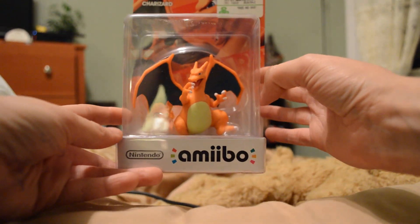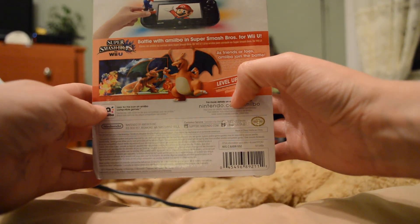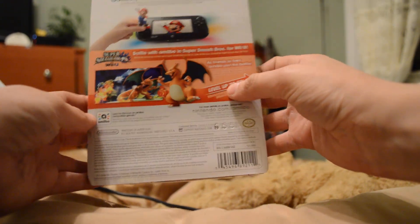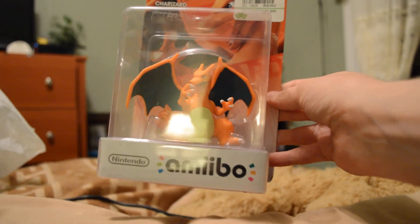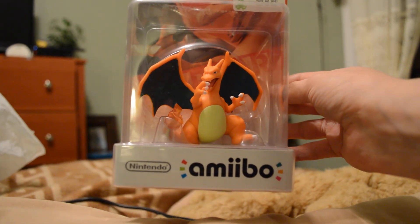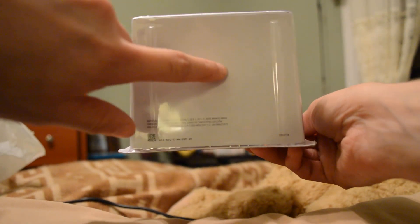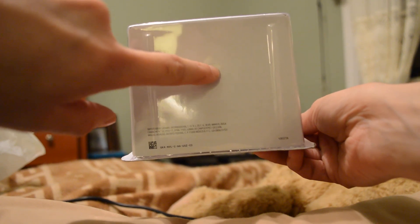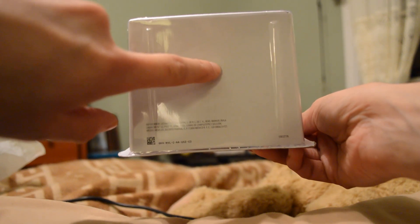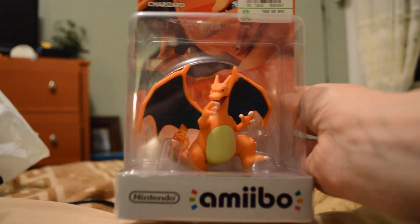So here we see the front, and of course you know — supercharge your gameplay, collect, customize, and compete. Nothing unusual with the art. For those of you who are just getting into amiibos, the bottom of the amiibo box is actually the reason why we have to open them. Right here there's a little film strip in it, so you can't scan it into the gamepad and play. So enough of me talking, let's begin and open him.